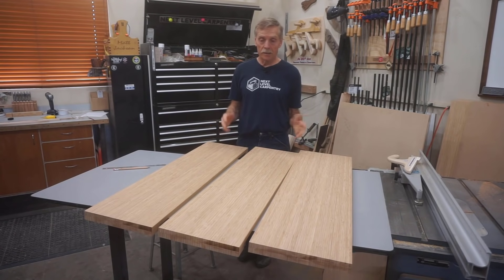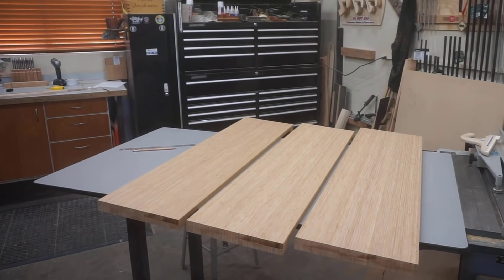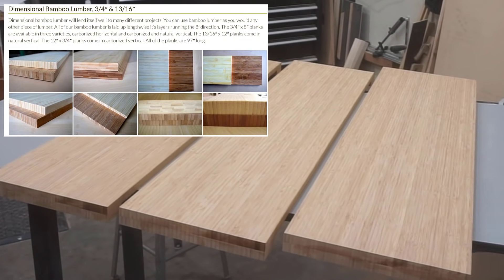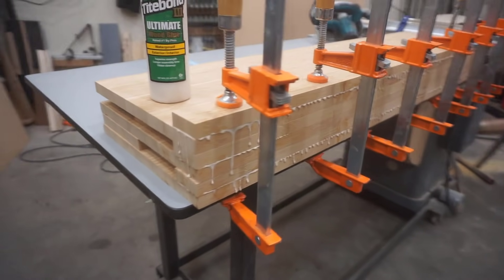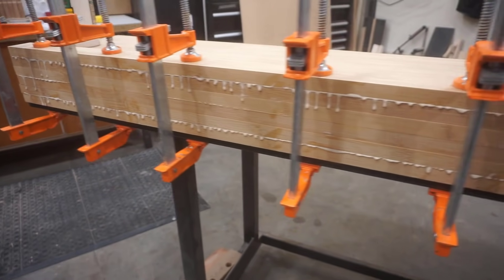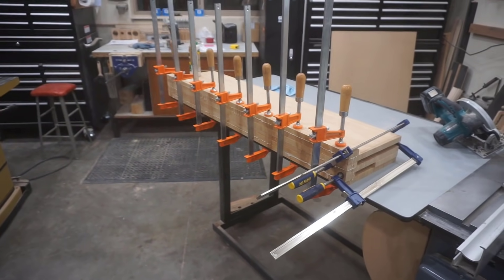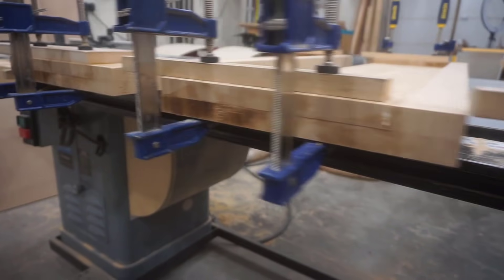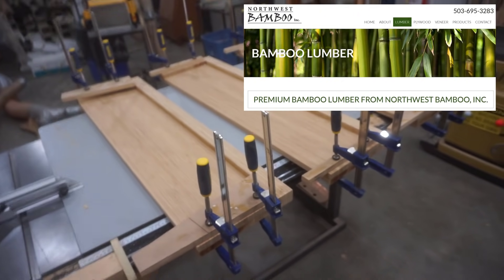At my client's request, I custom made these three stair treads out of bamboo to match flooring in the hall behind the door at the top of the stairs. I bought 12-inch wide by 48-inch long by 13/16-inch thick caramelized bamboo planks from Chris at Northwest Bamboo, then cut, glued, and planed them into attractive treads that are one and three-eighths inches thick. I'll add a link to Northwest Bamboo in the video description.